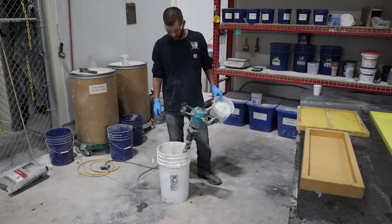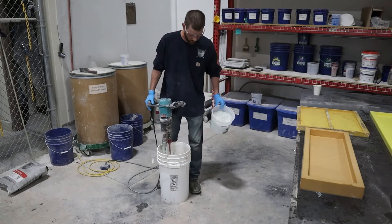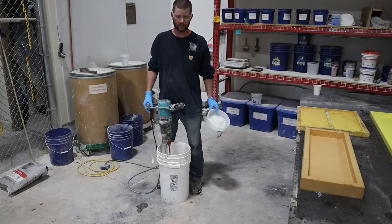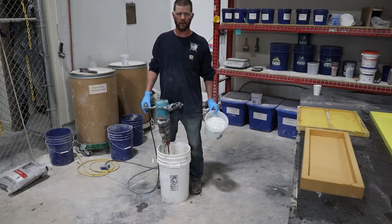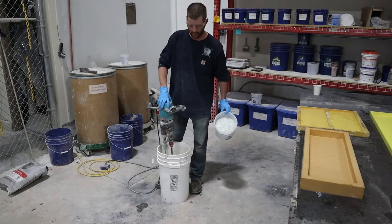Once we've allowed our mix to sit and let that ice melt, let the sand suck up a little bit of water. The sand we use is only about a quarter percent absorption, so there's very little absorption and very little fall set that takes place. A lot of guys even skip the fall set, but if you're using ice, I'm always going to let it fall set — just let that melt.